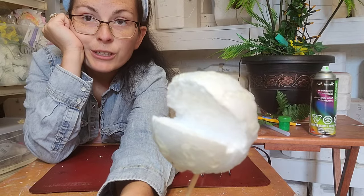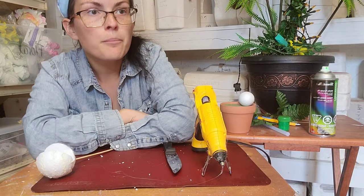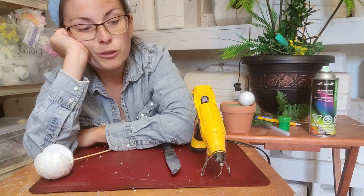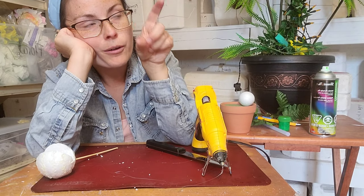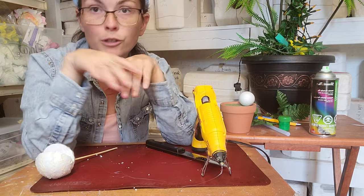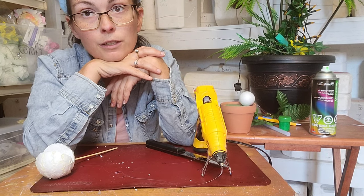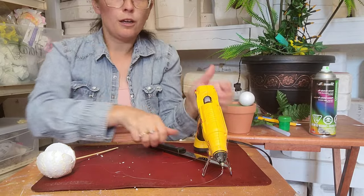Next thing I'm going to do is make him some teeth. Now there are a couple of methods for teeth. My big guy — I used polymer clay. You can go to Michael's or Amazon and get tiny bricks of polymer clay for 99 cents. You could use tin foil and paint it — paint doesn't really stay on tin foil too well, but it is an option. You could also use glue.